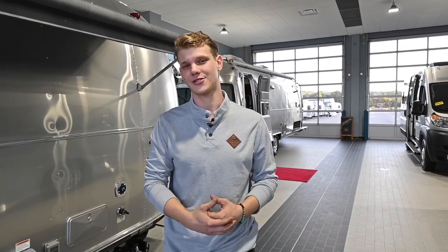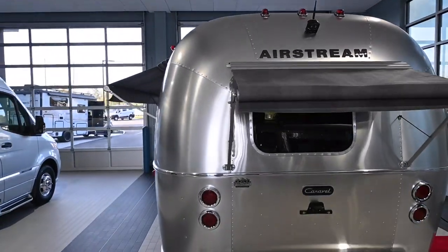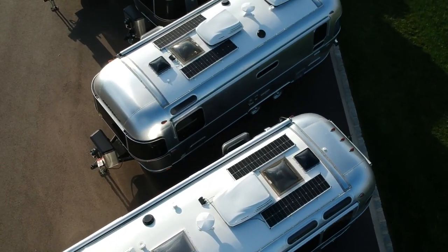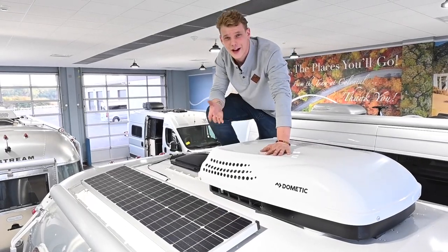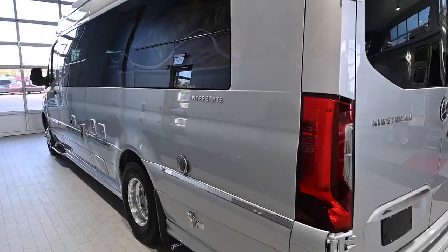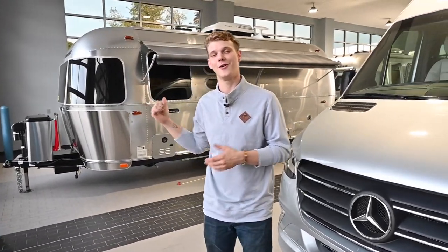Whether you've already harnessed the sun or you're considering doing so, the more you know about your Airstream solar capabilities, the more benefit you can reap from them. Behind me we have a beautiful Airstream Interstate and over here we've got a 22-foot Carabell. Both are equipped with a roof-mounted solar system.